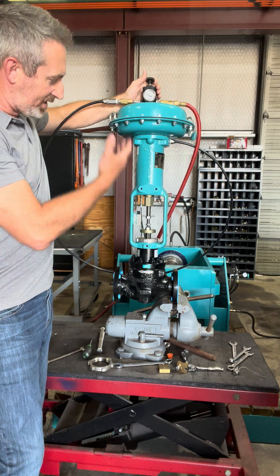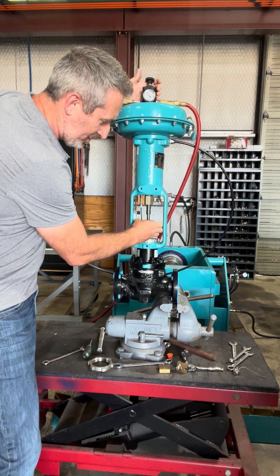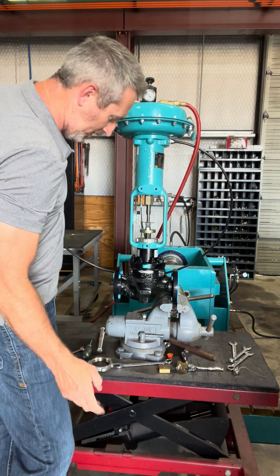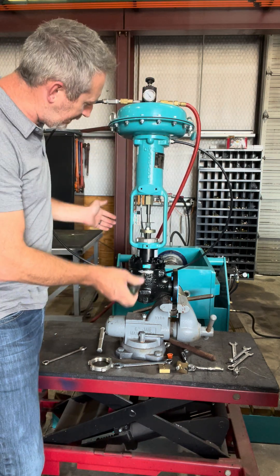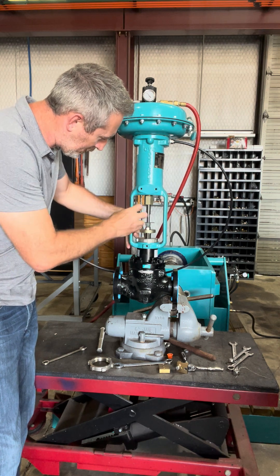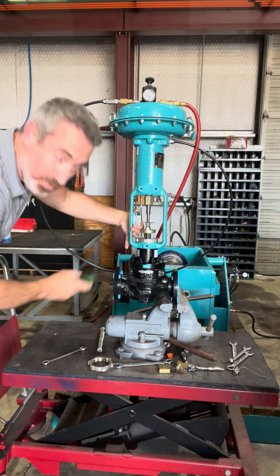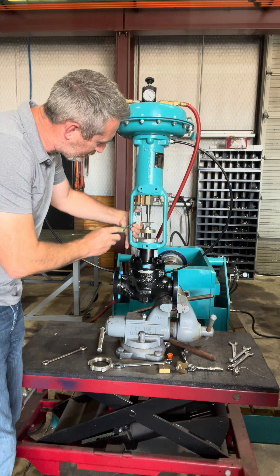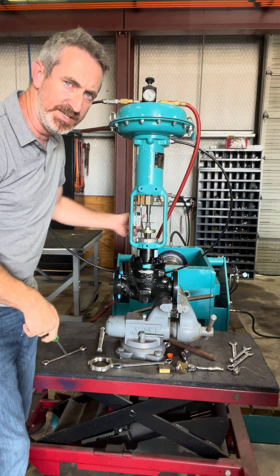Now stroke the actuator stem back up. Run your jam nuts back down — I always run them down as far as it'll let me. Now we know the valve's seated. We're going to loosen our travel scale screws and line our travel scale up — dead nut closed with the travel. I'm only going to tighten one screw because we're going to have to adjust this later on.